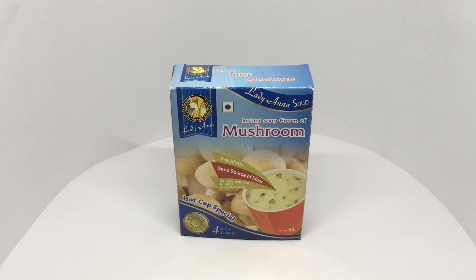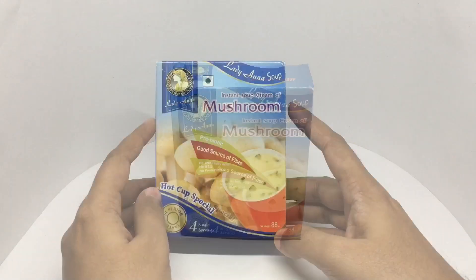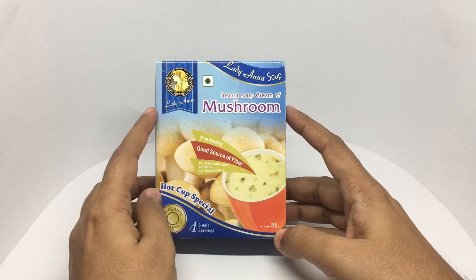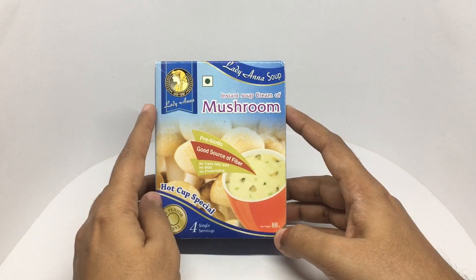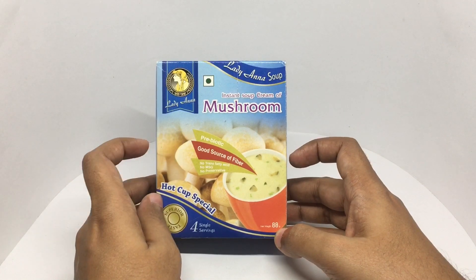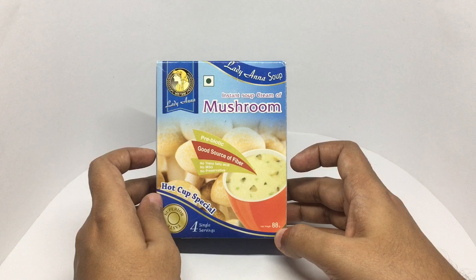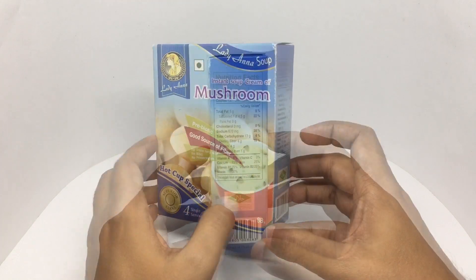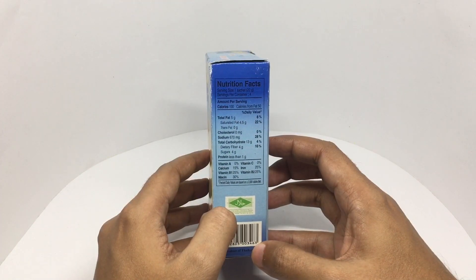Let's take a look at this Lady brand mushroom soup. This is an instant soup — it's by Lady, and has a classy looking logo. The soup is prebiotic, a good source of fiber, no trans fat, no MSG, no preservatives. That's the nutritional info.